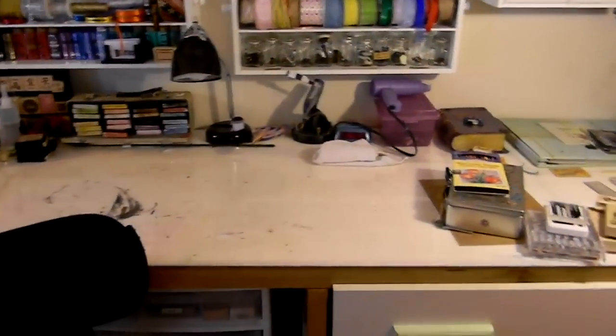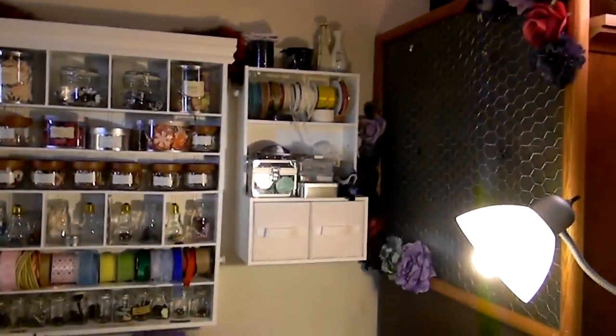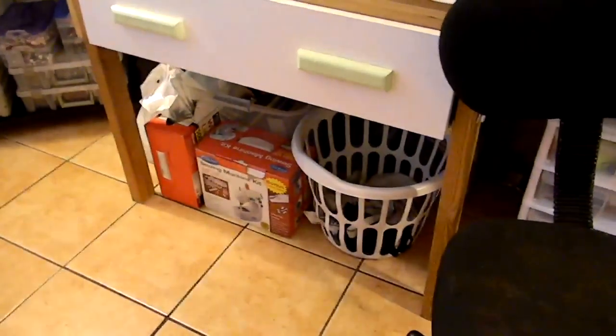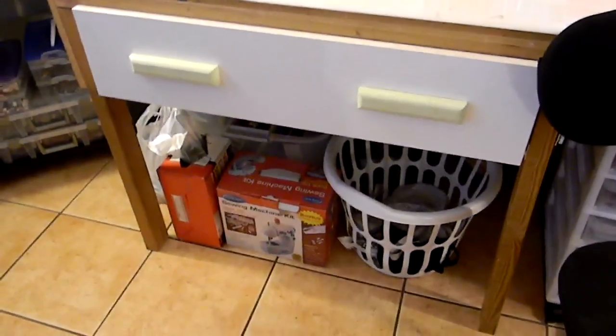Of course I have my embellishment centers over the craft table. The craft table didn't change really that much except that the ribbon rack got hung up on the wall. Under my craft table I have my basket for hand towels, my sewing machine, and trash bags.